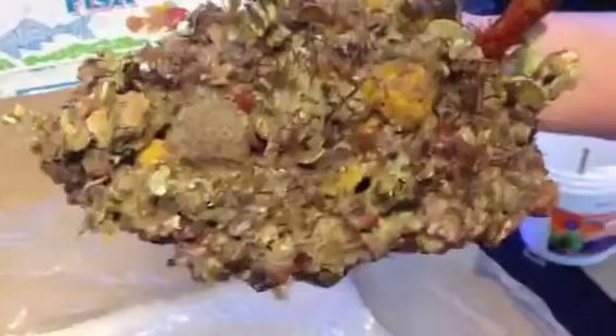You can see it's wrapped in wet towels and this is how it's going to arrive to you. You can see all the color, you can see all the different corals and stuff on it.